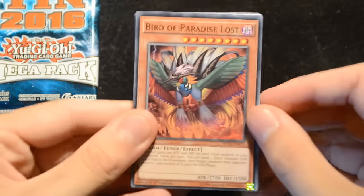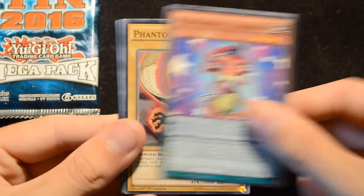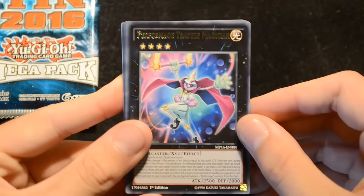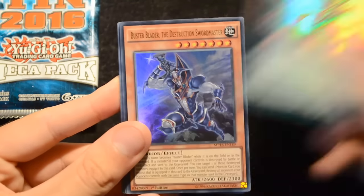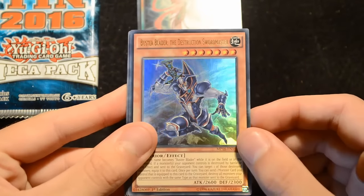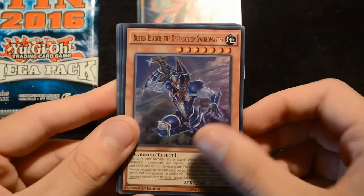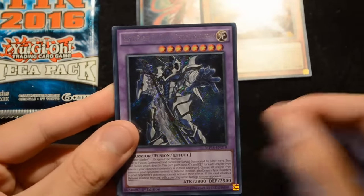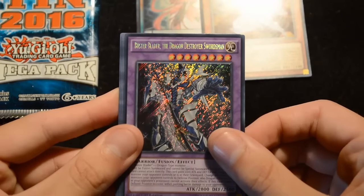Opening up the first pack, we start with the commons: Bird of Paradise Lost, Opera the Melodious Diva, Performapal Lizardraw, Phantom Griffin, Edge Imp Sabre, and Fiend Griefing. Our rare is a Performage Trapeze Magician — a very good rare. Our super is Jangsheng Magician. The ultra is Buster Blader the Destruction Swords Master, really nice support for the Buster Blader archetype. And our secret is Buster Blader the Dragon Destroyer Swordsman — the ultimate card for the Buster Blader set. It looks like we got a Buster Blader pack, which is pretty nice.